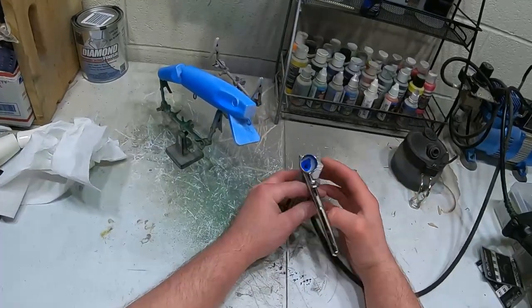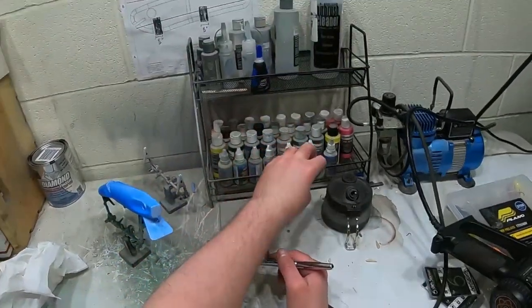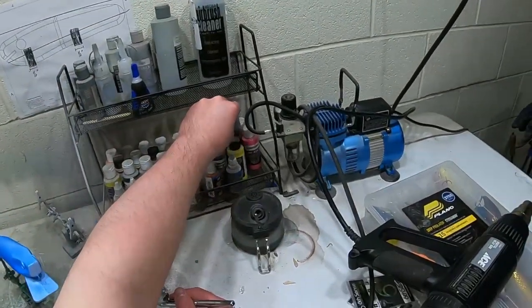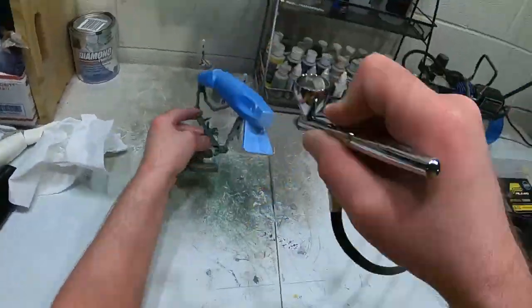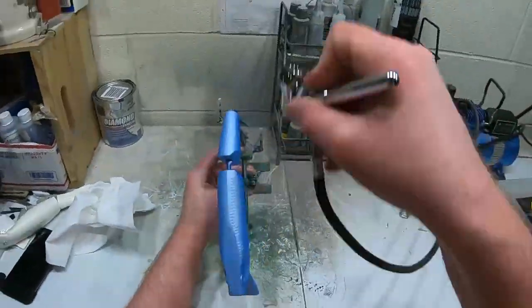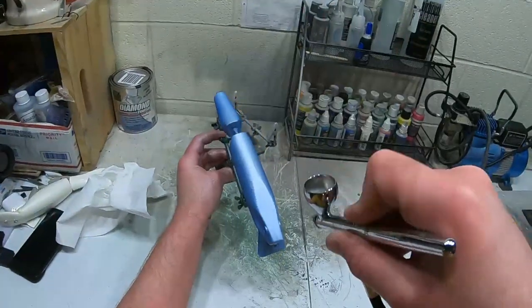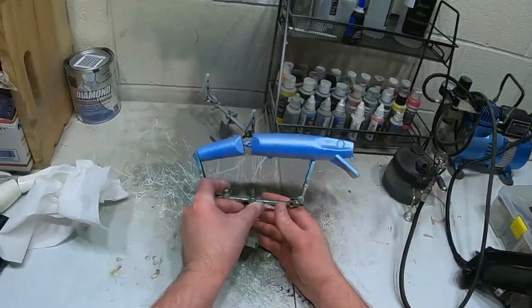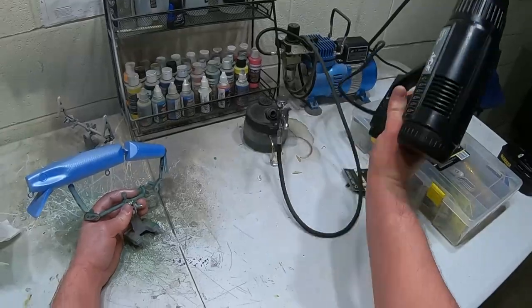Now we're gonna go over it with a pearlized silver and we're just gonna do the back and a fade down the side with it. There's what it looks like after the silver, and we're gonna heat set that again.